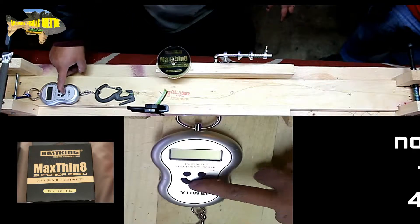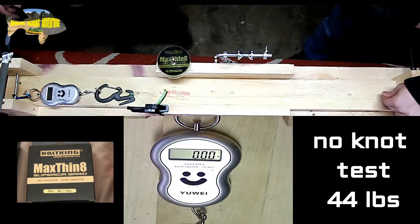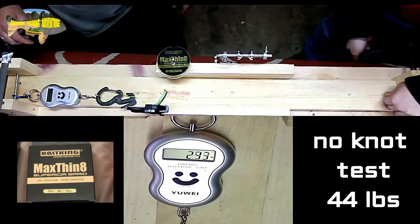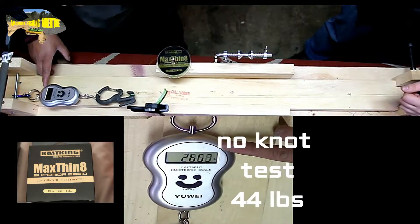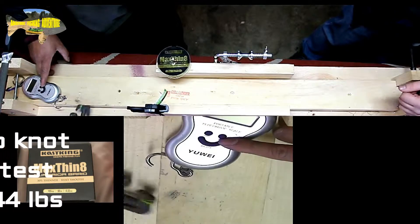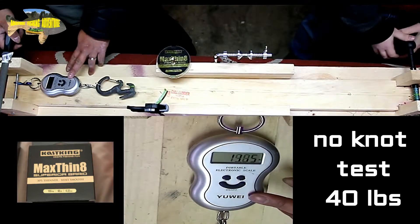Loop over here, loop over here, let's start it. Turn it on fans, let's get to go. First time we test is 44.